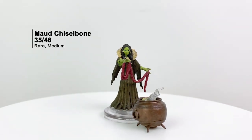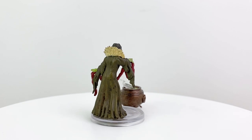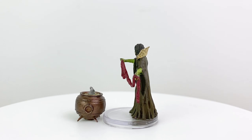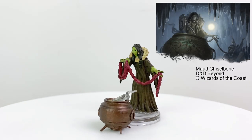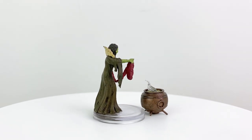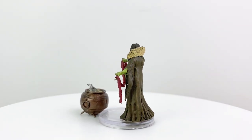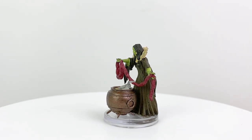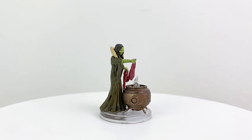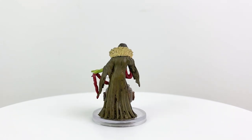Let's take a hard left back to Icewind Dale: Rime of the Frostmaiden, as the next few rare minis represent named NPCs in the adventure — I'm going to be very vague to avoid spoilers. Maude Chiselbone, as her name and appearance may imply, is a hag — specifically a lake hag, which doesn't have its own stat block in 5e, so they use the sea hag stat block instead. She comes with a cauldron that's actually unattached from her base, which is quite useful: you can use the cauldron for other setups like encampments or tavern kitchens, and because the cauldron is a rather important magical item in the adventure, you may want to recover it from Maude.